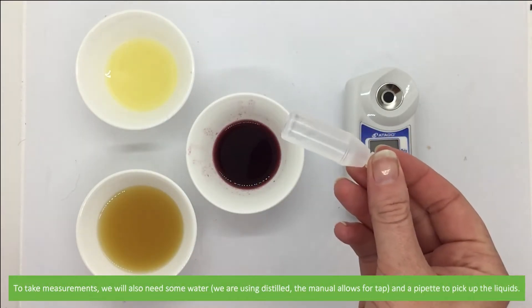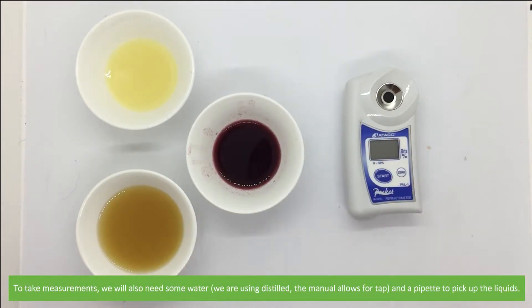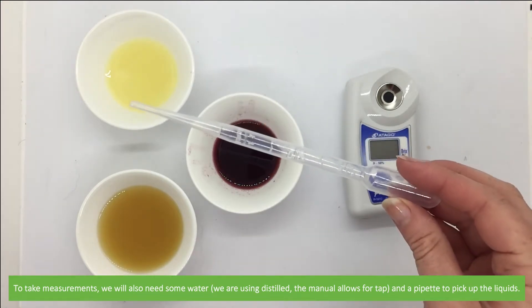To take measurements we'll also need some water — we're using distilled, though the manual allows tap water — and a pipette to pick up the liquids.